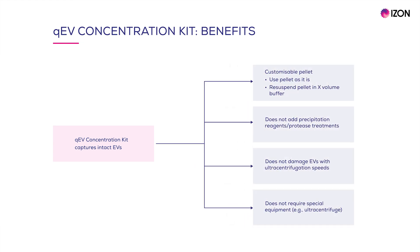Using the QEV Concentration Kit, EVs can be concentrated to a customizable pellet, which can be used as it is for maximal EV enrichment or resuspended in a desired volume and buffer type. The kit does not require special equipment and does not use ultra-speed centrifugation, precipitation reagents, or protease treatments.